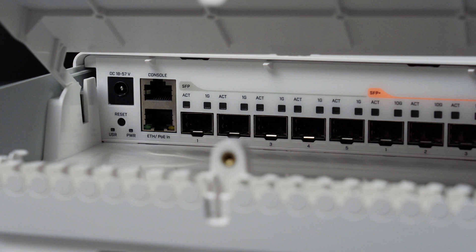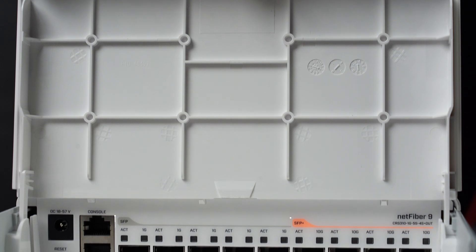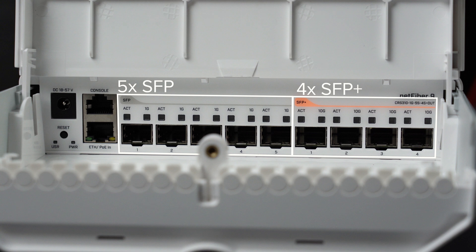On the left hand side we have both the DC socket along with a 1G PoE-in Ethernet port. Both of these can be used to feed the device a voltage from a reliable power source anywhere in the range of 18 to 57 volts. This RJ45 Ethernet port is not just for management purposes — it has a direct connection to the switch chip allowing for full gigabit speed. Above it there is a console port, and to the right you have five regular SFP ports followed by an additional four SFP plus ports allowing switching at 10 gigabits per second.